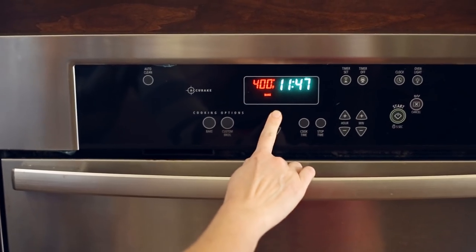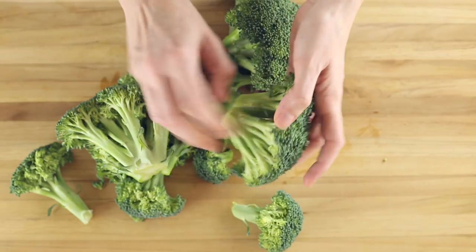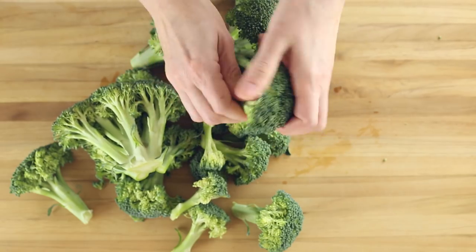Start by preheating your oven to 400 degrees Fahrenheit. Then line a rimmed baking sheet with tin foil or parchment paper and set aside. Before steaming the broccoli, we need to break the broccoli into florets. Pull the florets apart using your hands or a knife and then discard the stem.